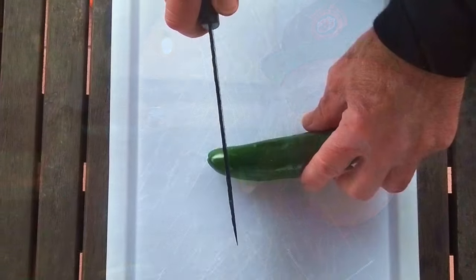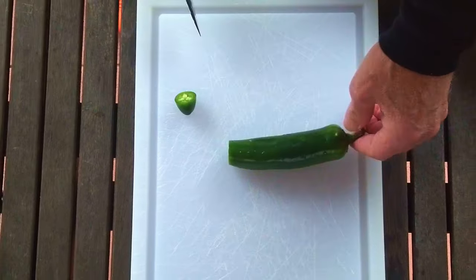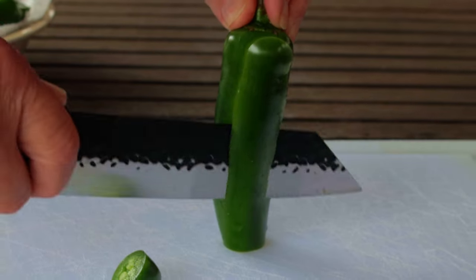This method of slicing works best on larger peppers, but it can work on the smaller ones too if you just slow down a little bit. We'll start by cutting off the end of a pepper with a perpendicular cut with a good sharp knife. You do have a sharp knife, don't you?